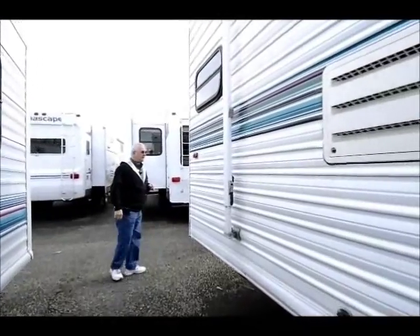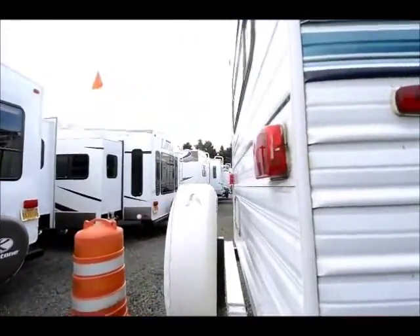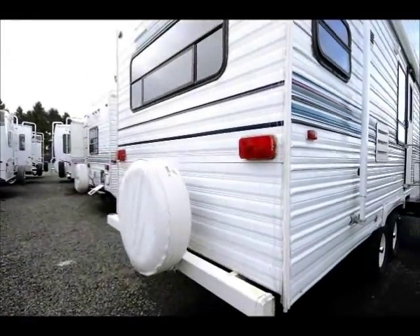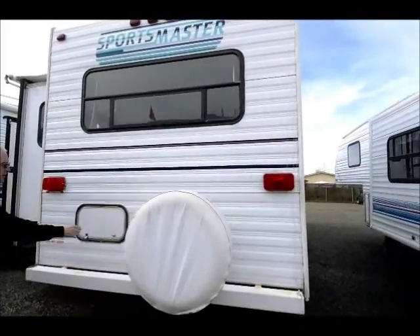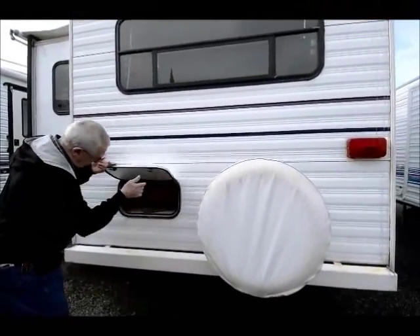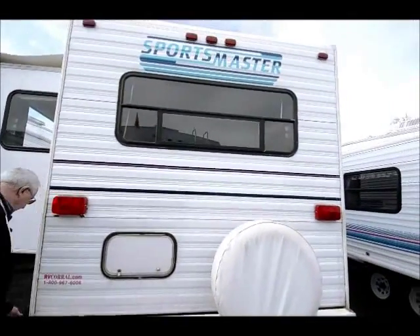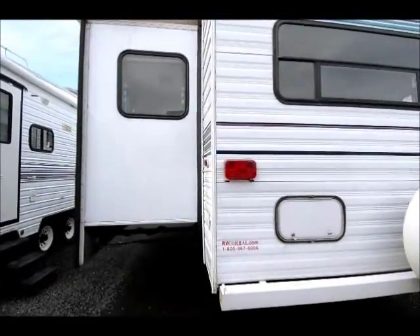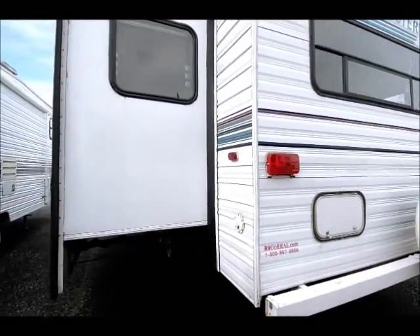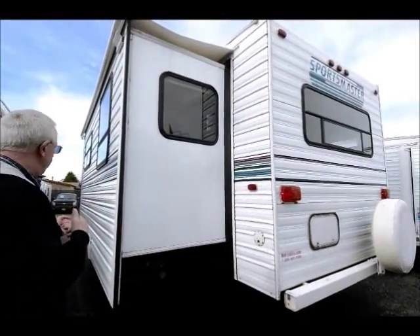It's very clean. Spare tire on the back. A little storage on the outside here — maybe an accessory or just a small storage area. Bumper in the back — a lot of people will carry their sewer hose back there. And there are crank-down stabilizer jacks in the back and power jacks in the front.